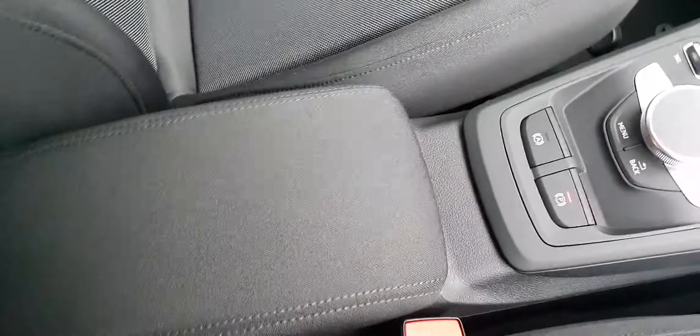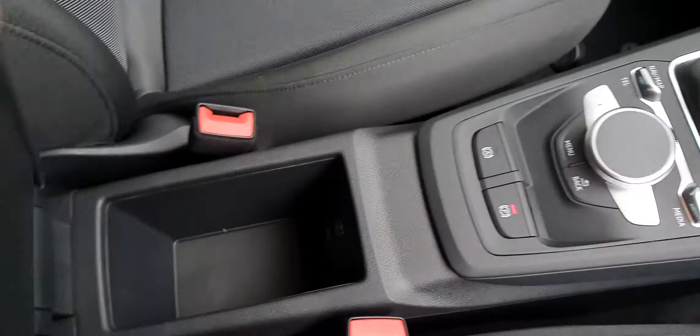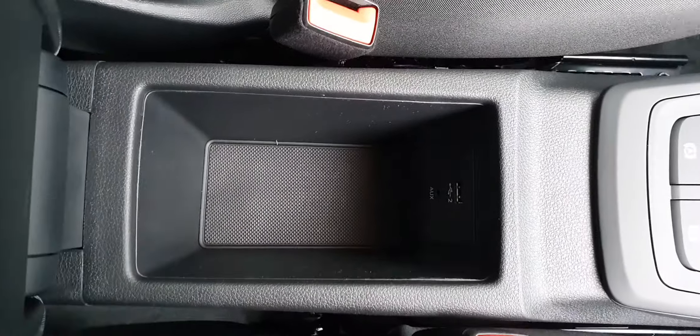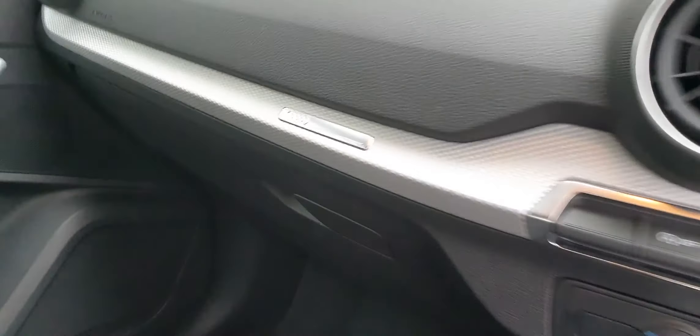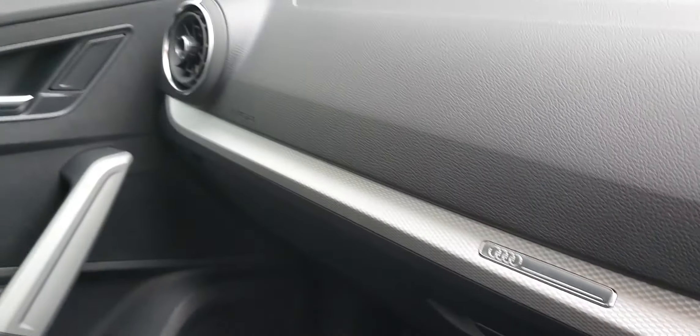You have your electric handbrake and your armrest just here with a little cubby underneath, with an aux and USB connection. You have your Audi badging just on the dash, and a glove box underneath.